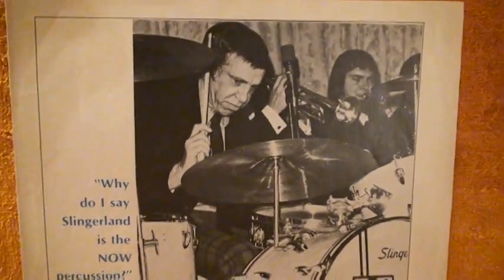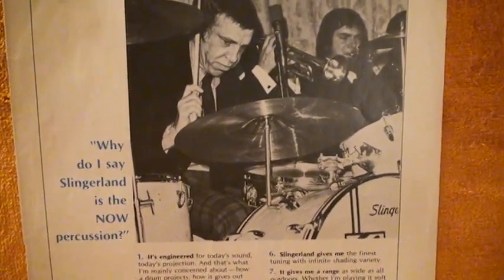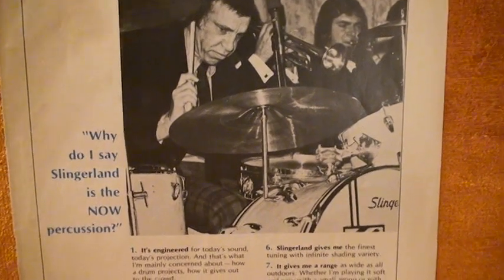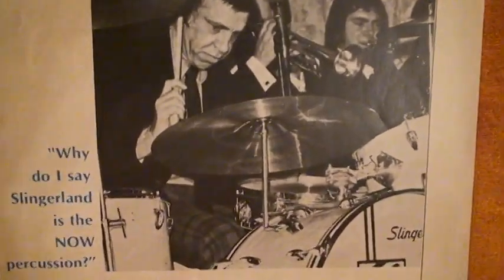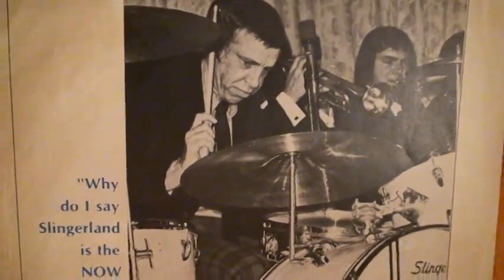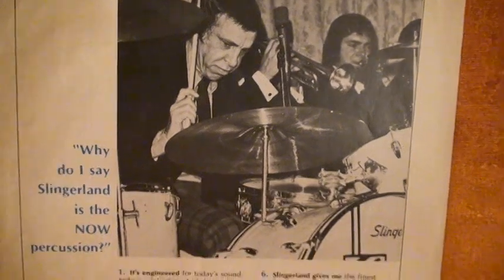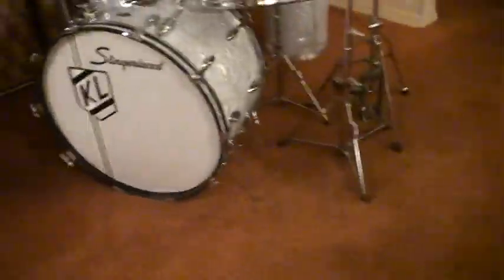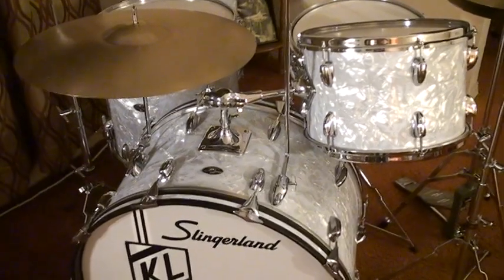When Buddy rejoined Slingerland they did a great job promoting him, his band, his club, and his records. I'm going to be showing you some stuff that I found in my boxes during this time off. So let's get a close look at the Slingerland Buddy Rich 80N drum set.